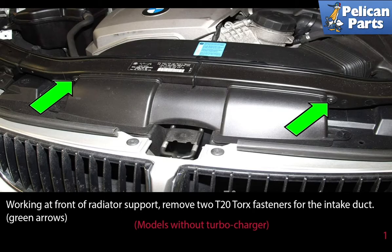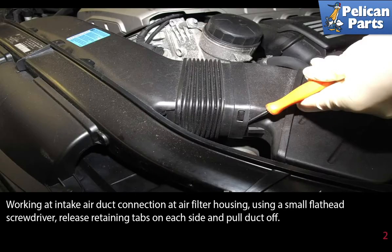Working at the front of the radiator support, remove the two T20 torque fasteners from the intake duct. Working at the intake air duct connection at the air filter housing, use a small flathead screwdriver to release the retaining tabs on each side and pull the duct off.